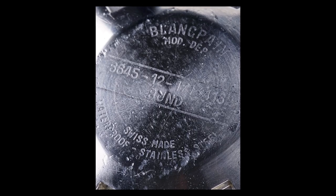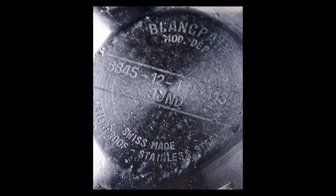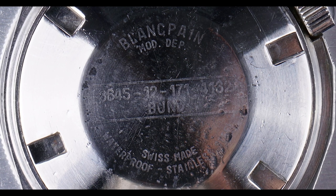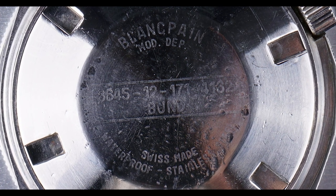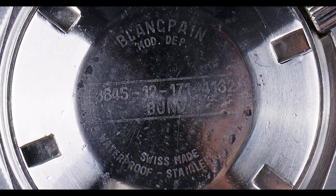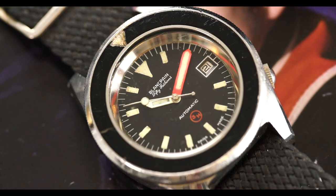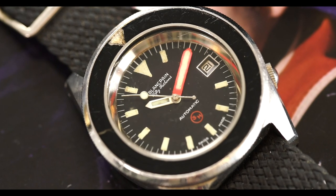You'll also see the Bundeswehr serial number as well as the reference number — the military issuance inventory number is actually engraved on the case back, similar to a Mil-Sub or any other military diver. The reason there's a '3H' on this dial is that this is a non-radioactive watch designation.